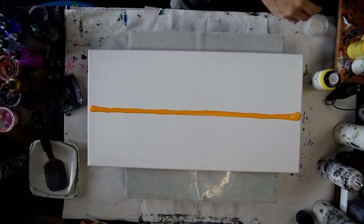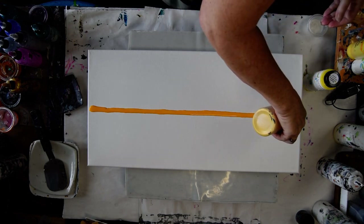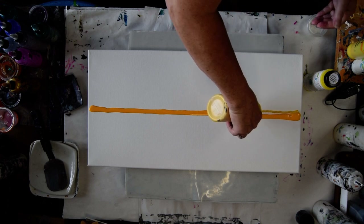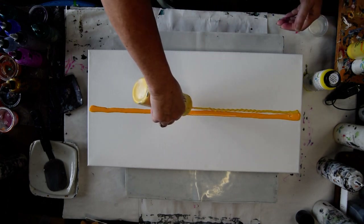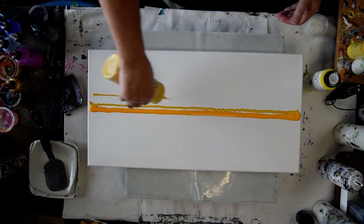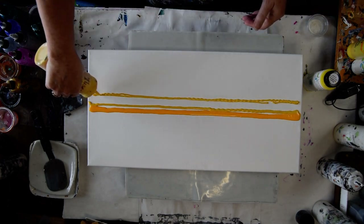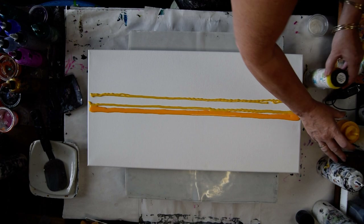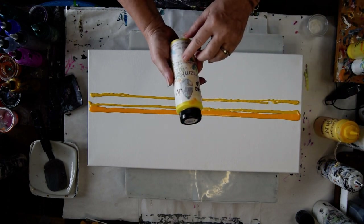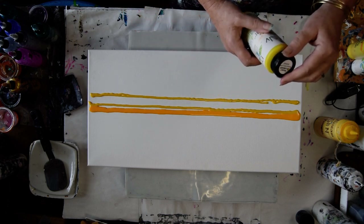I'm going to try and do the bottom half with a cell activator and create some cells for some texture. It might be very surreal. This is Tuscan Sun. I don't usually use the bottles that they came in, but it was at the appropriate level for me to mix in the Vivid Polypore and the Gersonia Varnish.